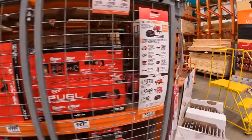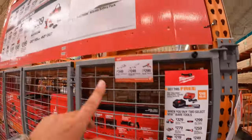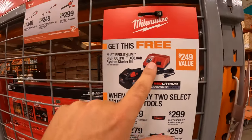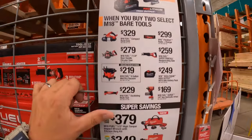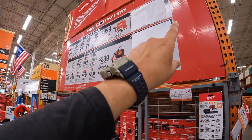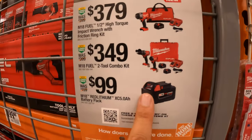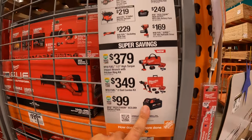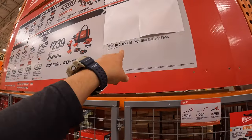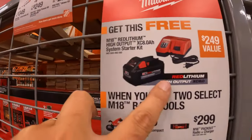They actually have it right here. So if you get any of those top tools, you get a free 8 amp hour high output battery and a rapid charger. And for the lower-priced tools we just went through, you get a free 5 amp hour battery with that. So that's a super savings. I think the bottom one is a 5 amp hour battery and a charger, and the top one is an 8 amp hour high output battery and a rapid charger.